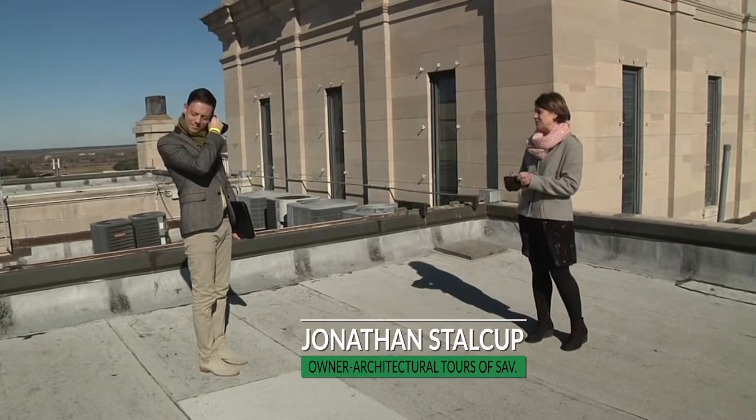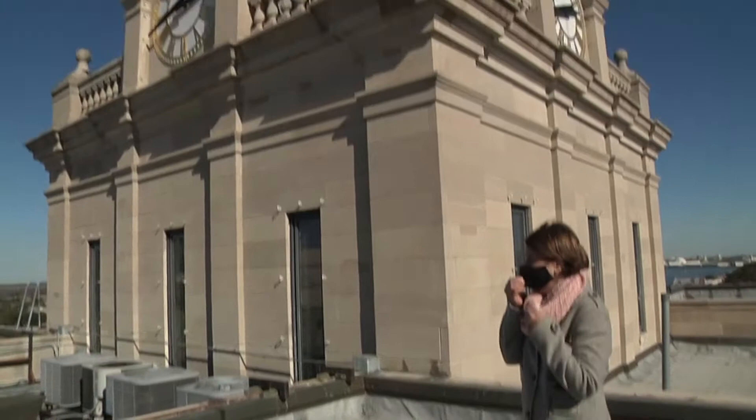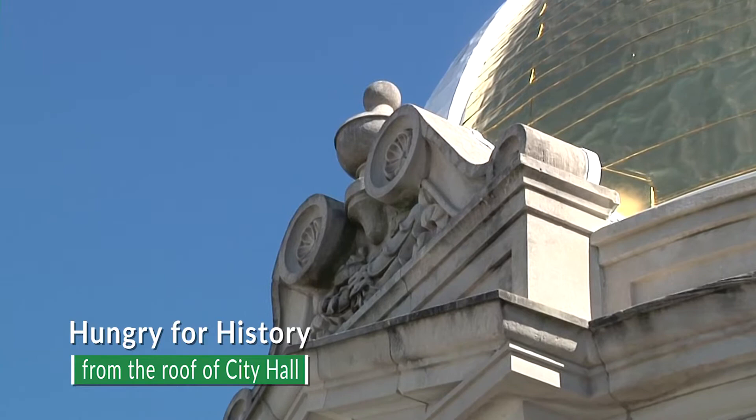Thanks for having me up here. Let's talk about a couple of the things you can see architecturally about City Hall that you don't get to see from down the street. The detail from up here is fantastic. You can see the seams in the dome all the way up to the cupola at the top, a first-hand close-up view of the flag, and just the scale of the building — it's much larger than it would appear from down on the ground.